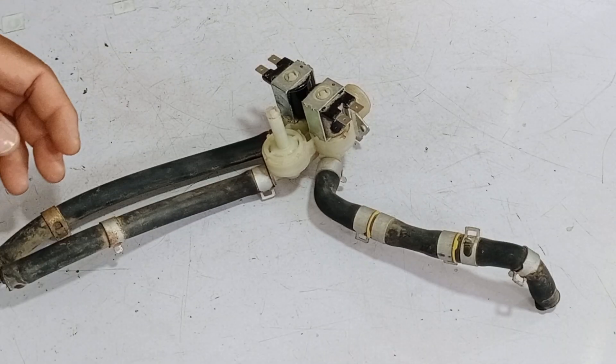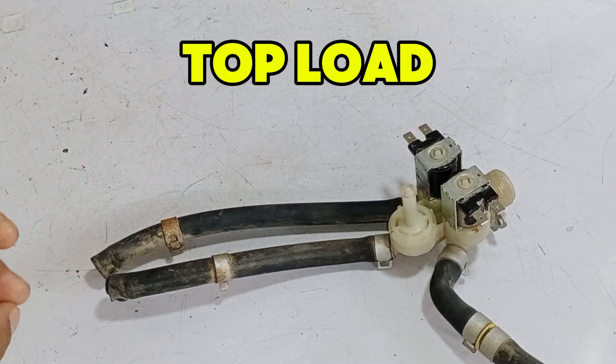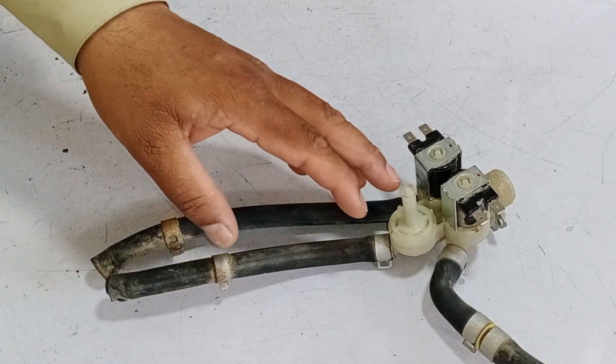In today's video, we will teach you how to open the water inlet valve of your washing machine, whether it's a front load or top load model, and how to make a tool for this purpose.